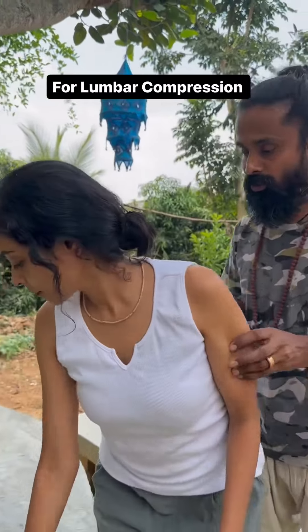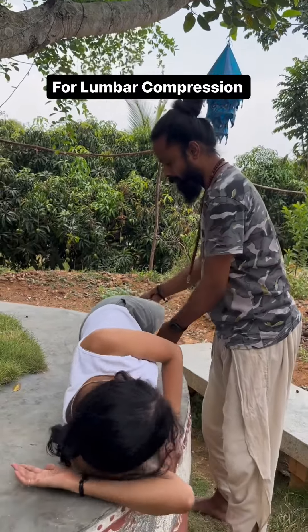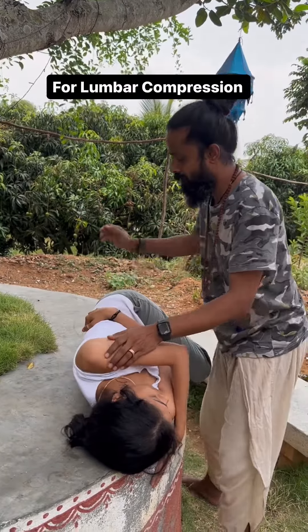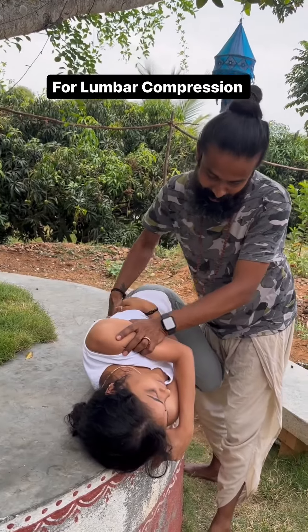Lie down, lateral towards me. Just lie down. Keep your back straight, completely. Hold your leg. And give your scapula out. Very good. Take deep inhale. Good.